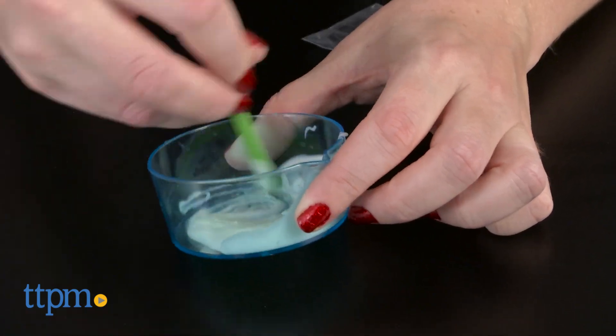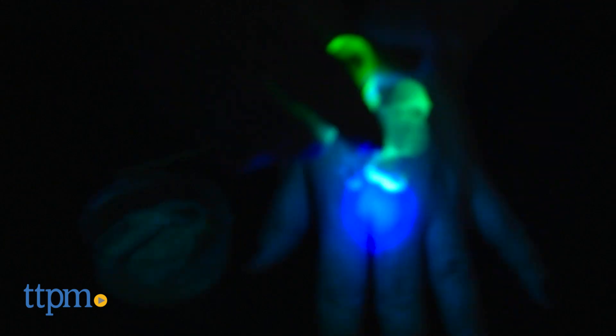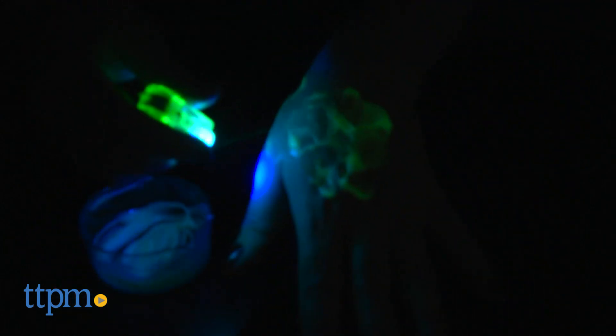We think kids will have fun mixing up all sorts of glowing concoctions and pretending to be a mad scientist in the kitchen. This is for ages 7 and up, and adult supervision and assistance will be needed.